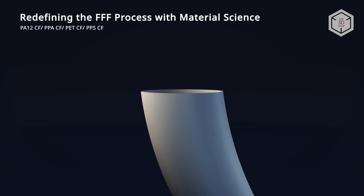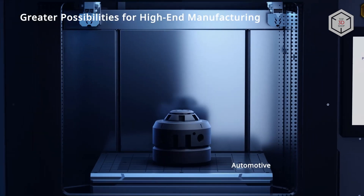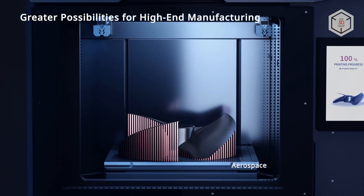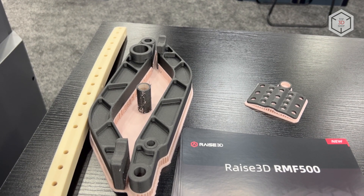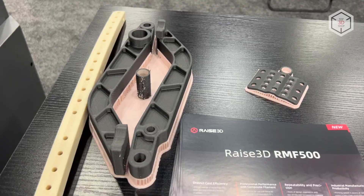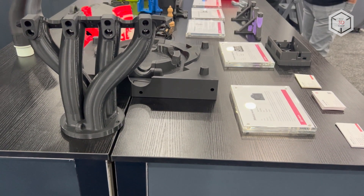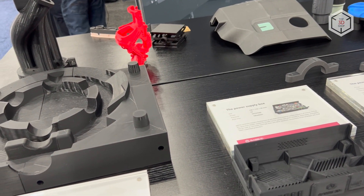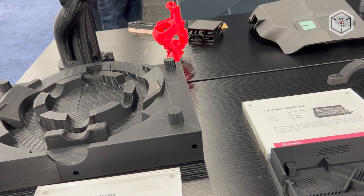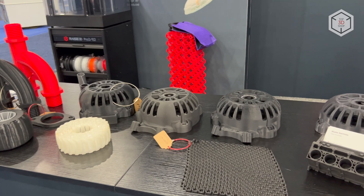RAISE 3D materials development department rolled out a dedicated line of filaments for printing on the RMF500, with three main consumables available today: carbon-filled polythalamide and polyamide-12, glass-filled polythalamide, and support material that allows being removed without solvents. Down the line, RAISE 3D is going to release carbon-filled filaments based on polyethylene terephthalate and polyphenyl sulfide. Due to the exposure to highly abrasive filaments, the machine's extruders are equipped with wear-resistant silicone carbide nozzles.